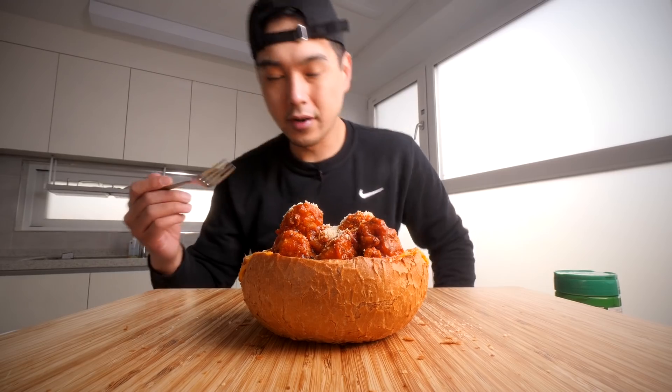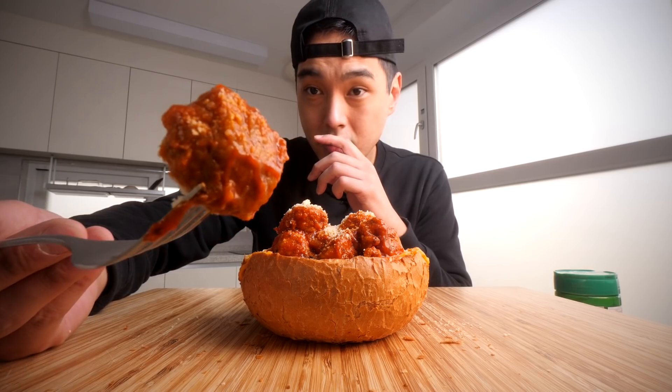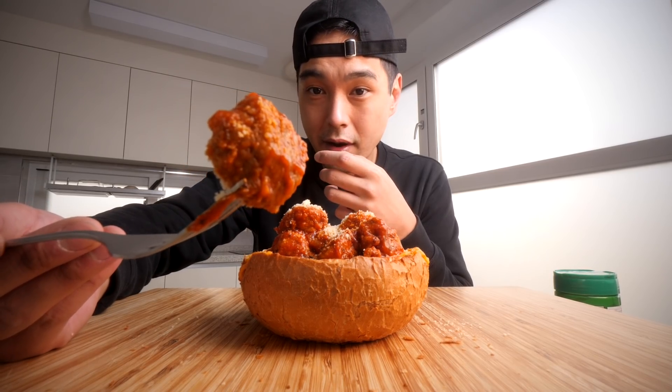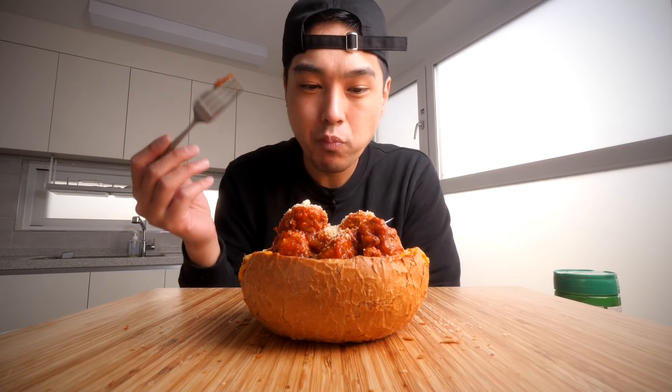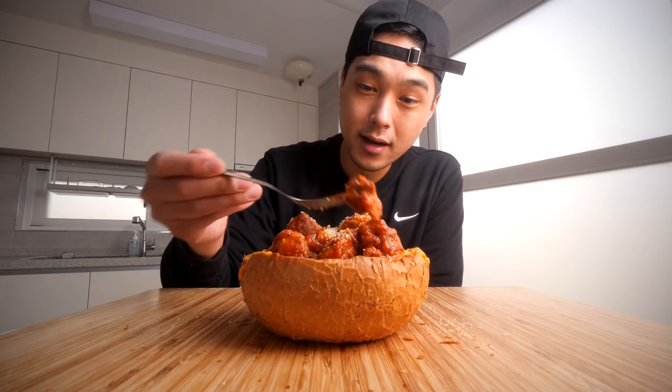I'm going to go in with a fork to start off with. I'm going to test the integrity of it, and if it comes down to it, I might have to start going in with my hands. Let me just try out one of these meatballs real quick. It doesn't look like anything too crazy — looks like something you might find out of a can, to be honest. But it might be good. Let's try it. Better than I thought. Not mind-blowing. It ain't your old grandma's recipe, but it's better than you would get in a can.